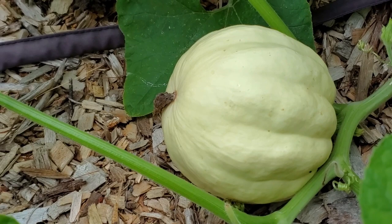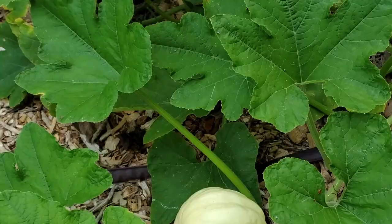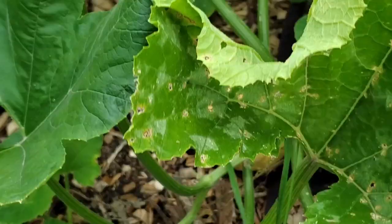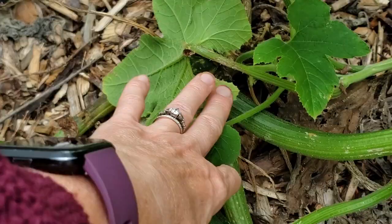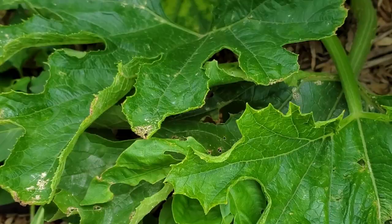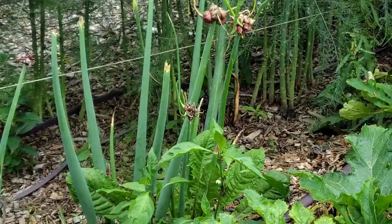Here we have a cream of the crop squash, which is new to me — I've never grown these before. They have the same shape as an acorn squash. And there was the start of a yellow zucchini, but these plants might be done now and I may have to pull them out and restart.